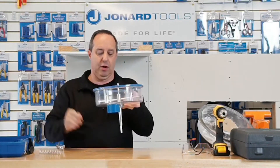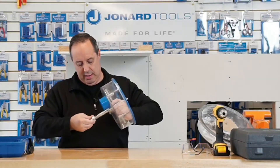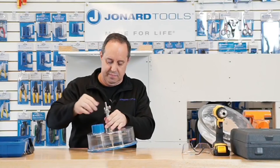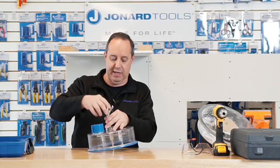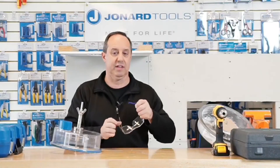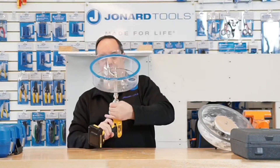Next, we load in the hole cutter, place the spring — the spring goes on the outside. Let me turn this over and put the nut on. Pretty simple and straightforward. Let me put my safety glasses back on and hook it up to the drill.